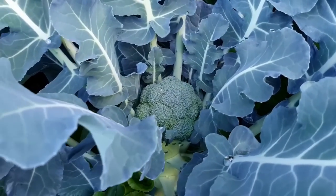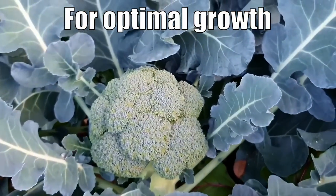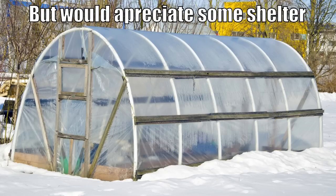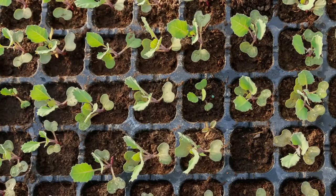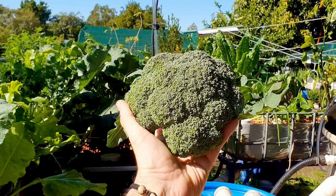Broccoli grows best through the cooler months and likes temperatures between 16 and 24 degrees Celsius, which is roughly 60 to 75 Fahrenheit. Folks in cooler regions can start their broccoli in spring and let it grow through the summer. In warmer subtropical climates like ours, we like to sow them out at the end of summer and can grow them all the way through until the following spring.